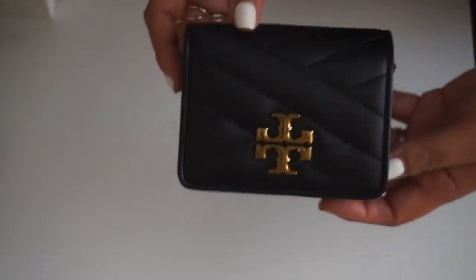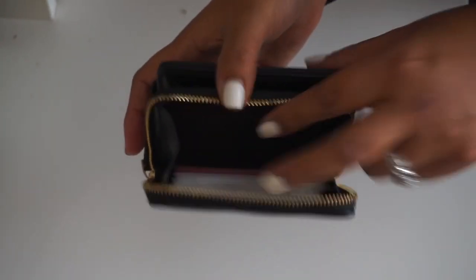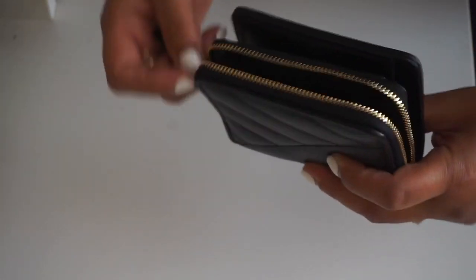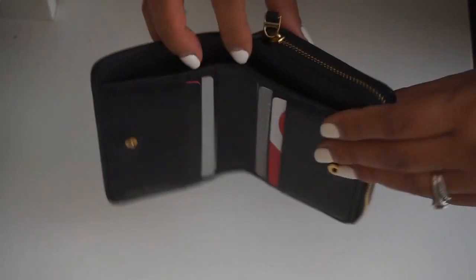I'm really happy with this purchase — super cute and super practical. I have my cards here and I can still throw in some coins if I wanted to, because there's extra space, even on top. And of course my money as well. I hardly ever carry cash, but when I do I'll carry a $20 bill or whatever. So that fits perfectly in there.